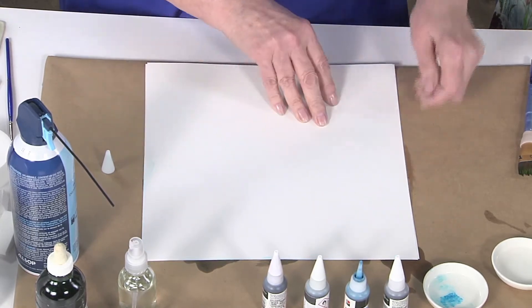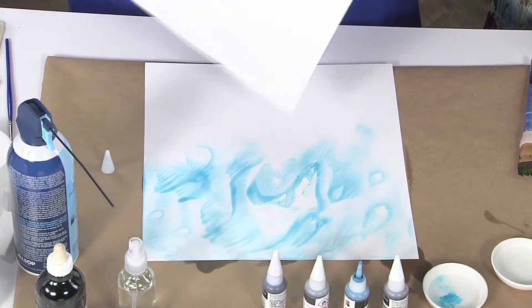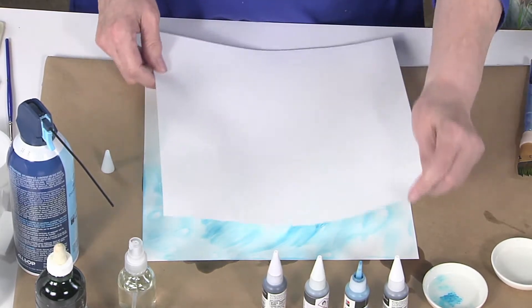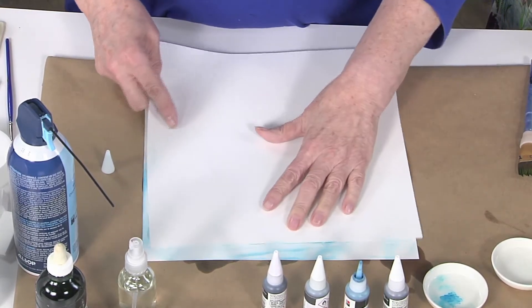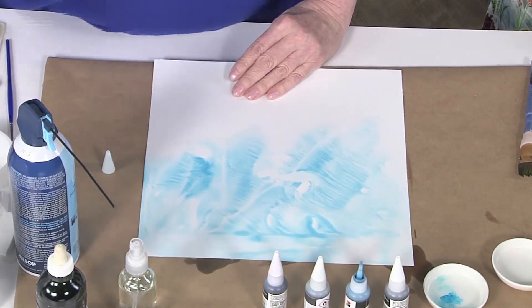I'm gonna take this piece and smear it — technical term! You kind of get two for one here, and when you wiggled it, look at those stripes! I'm gonna try it again because those don't look much like clouds to me. Let's do it one more time. Okay, I can live with that one — I can see the clouds right there.